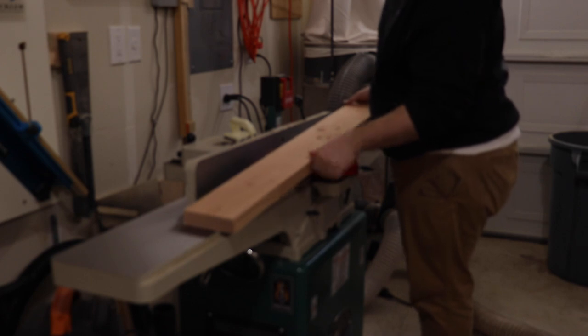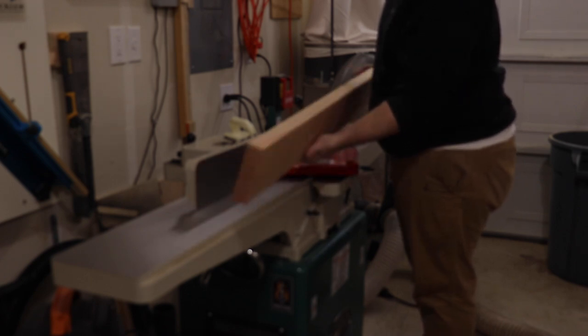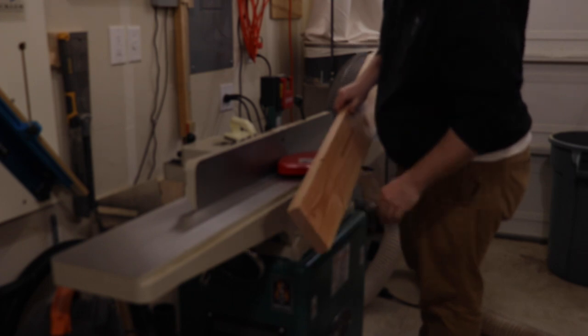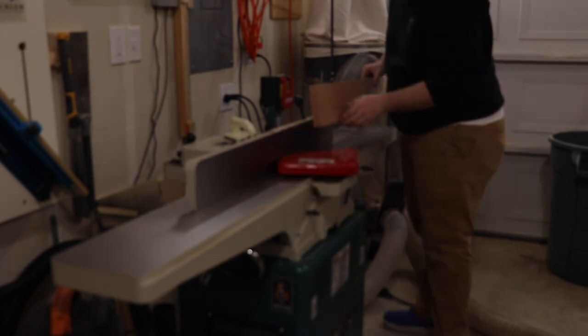I have this two by four that I built up from my workbench, so I'm going to run this through the joiner to make sure that this edge is dead flat, and I'm going to use this as my back piece on the sled.